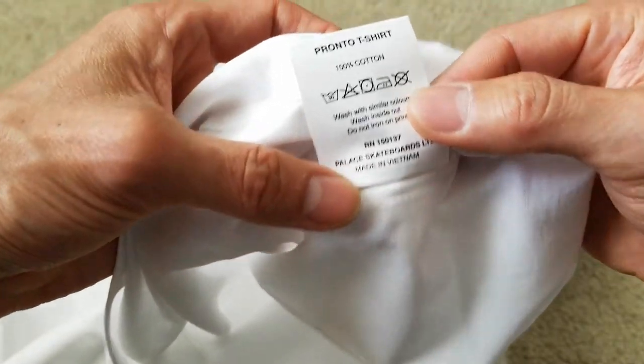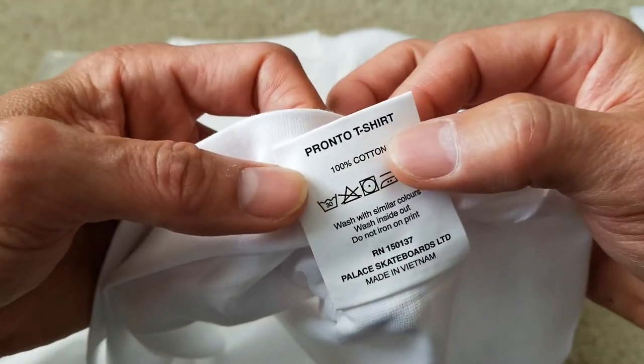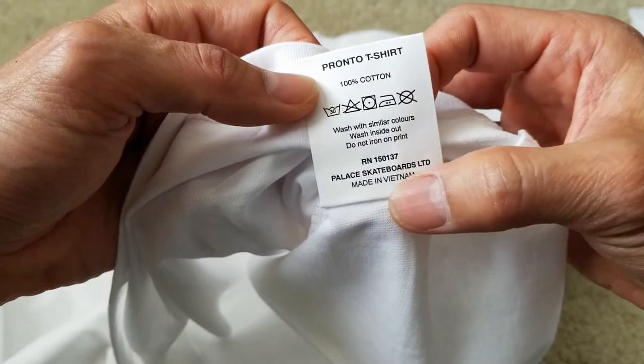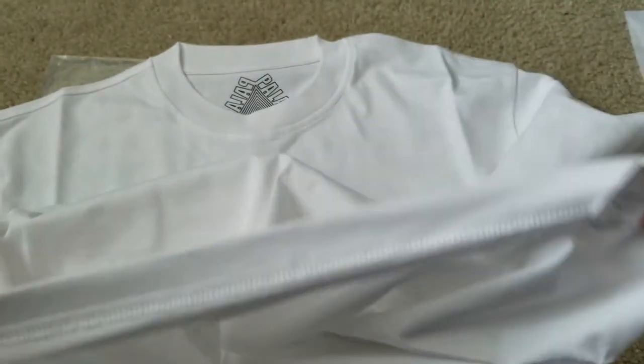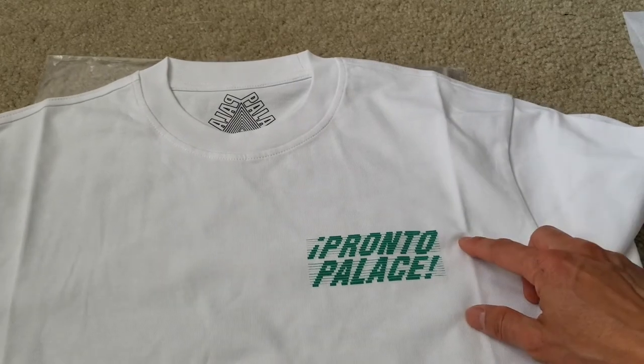And this is 100% cotton. It says Pronto T-shirt right there, and then the RN number. Made in Vietnam. So this is the Pronto Palace t-shirt.